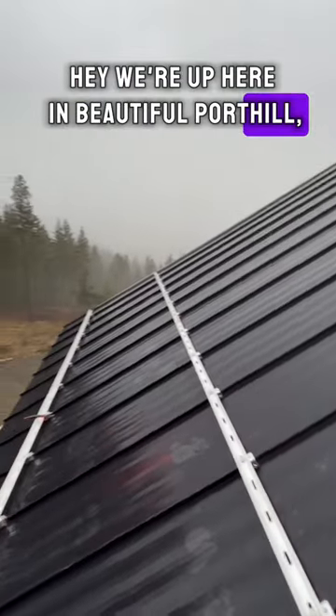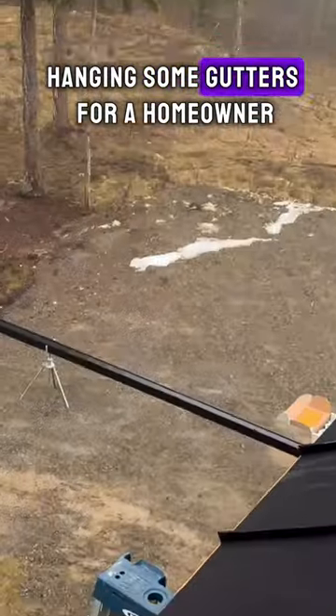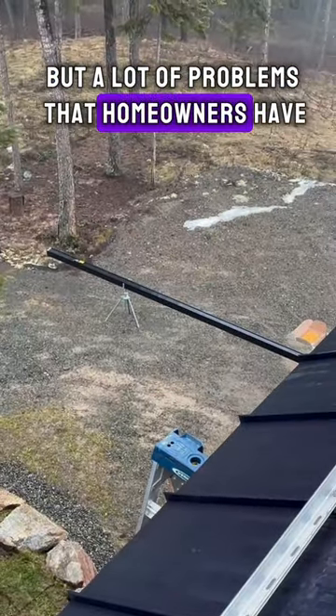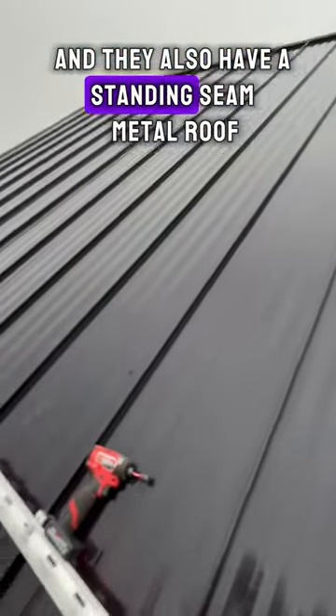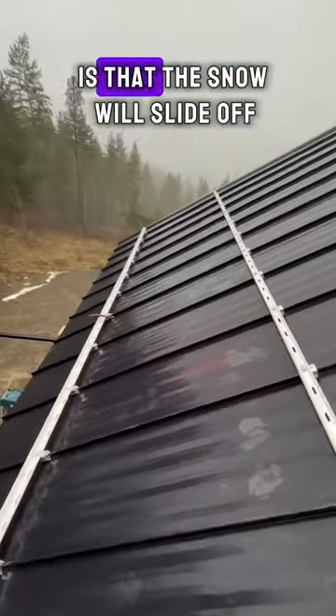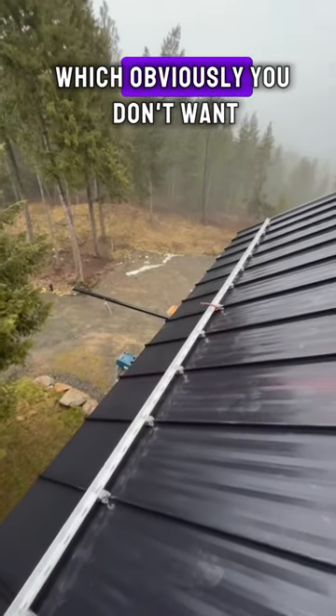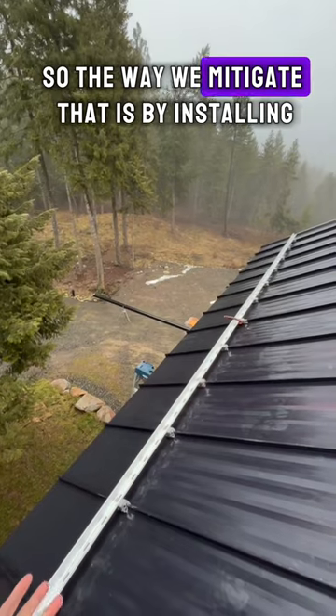We're up here in beautiful Port Hill, Idaho today hanging gutters for a homeowner. A common problem homeowners have when they hang gutters and also have a standing seam metal roof is that the snow will slide off and tear your gutters off, which obviously you don't want.